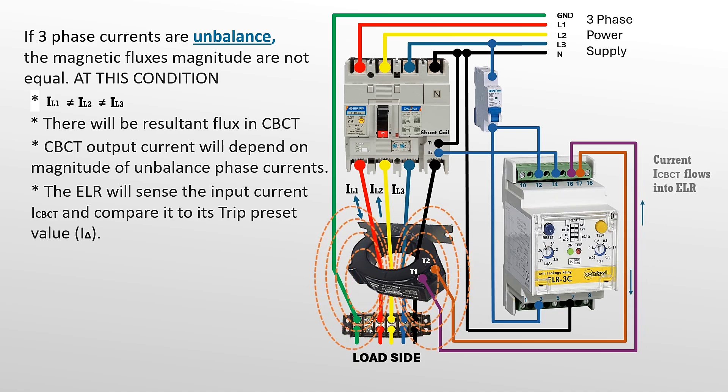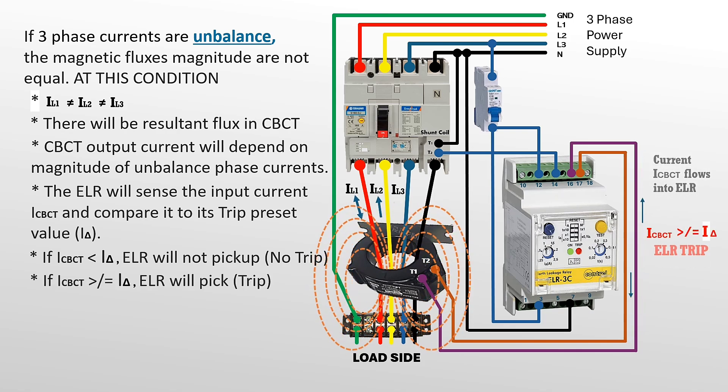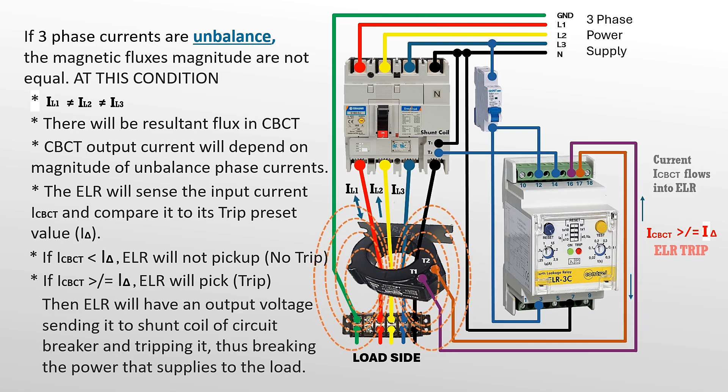If ICBCT is less than the preset value, the ELR will not pick up. If ICBCT is equal to or more than the preset value, the ELR will pick up and trip. Then the ELR will have an output voltage sending it to the shunt coil of the circuit breaker and tripping it, thus breaking the power supplied to the load.